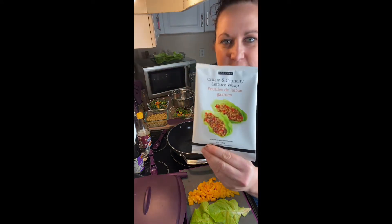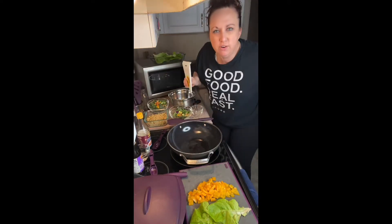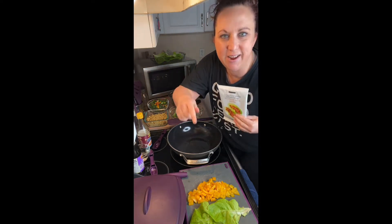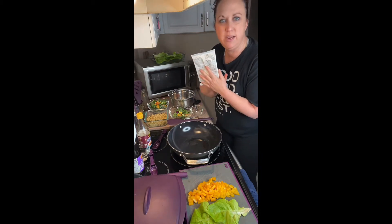Today on the menu it is crispy and crunchy lettuce wraps. Do you ever go to the restaurant and pay all this money for something so simple? We are better than takeout starting 2021. Okay, so super easy.